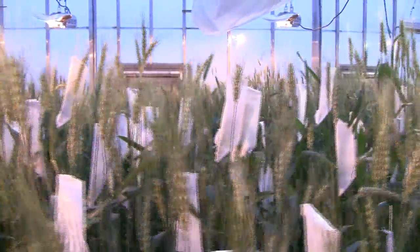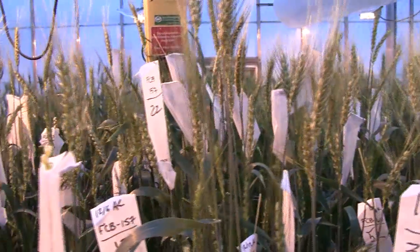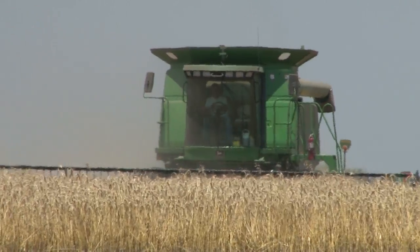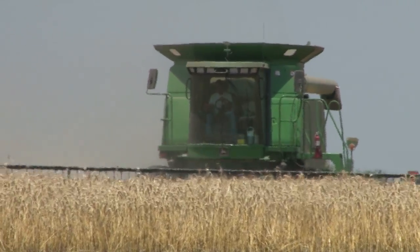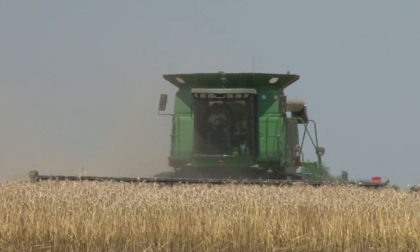These parents contribute to the new variety's many benefits, including Beyond herbicide tolerance, drought tolerance, high yield, good straw strength, and good resistance to grain shattering and pre-harvest sprouting. Also, this new variety has very good disease resistance.